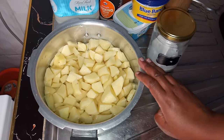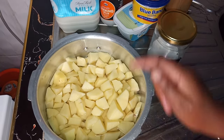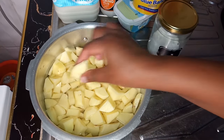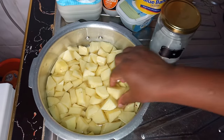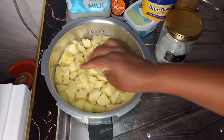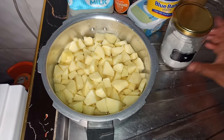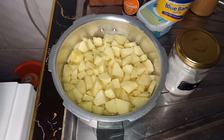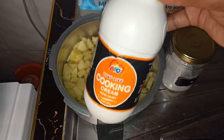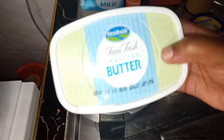For the mashed potatoes I have Irish potatoes, already peeled and diced to a uniform size to make work easier and to avoid lumpy mashed potatoes. I also have salt, milk — I'll be using about half a cup — cooking cream, which I love, and butter. Mine is unsalted, although sometimes I use salted butter.